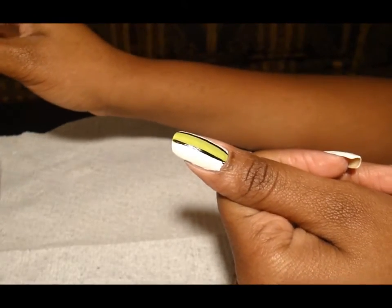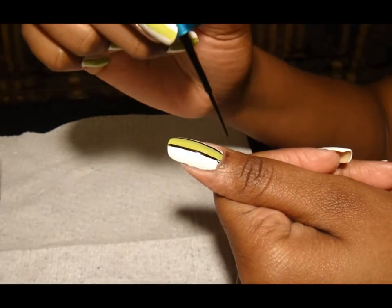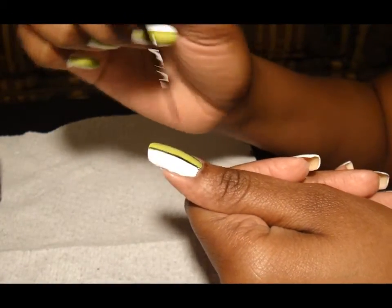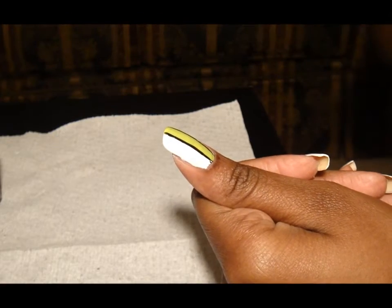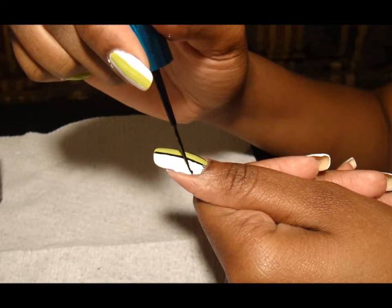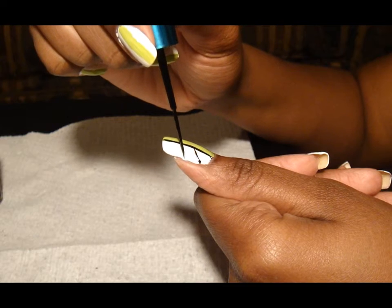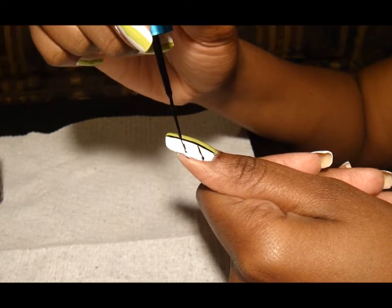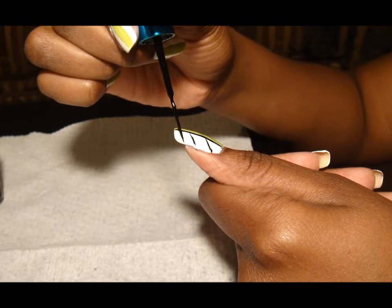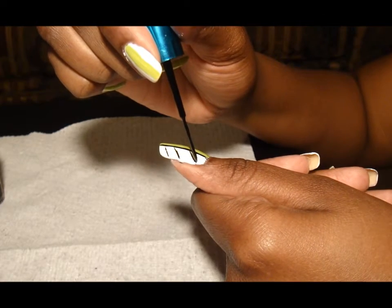I actually like it like that, but I'm going to do the feathers. So next, you're going to angle the brush to where you're going to do a stroke going out towards the nail like so. See, that's one, and then two, and then three.